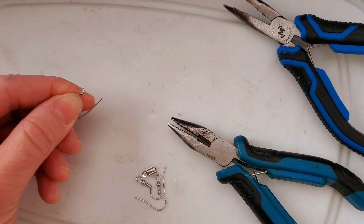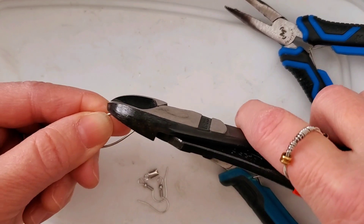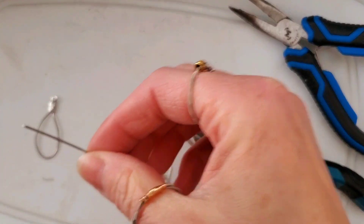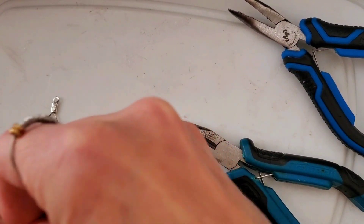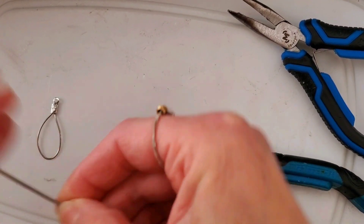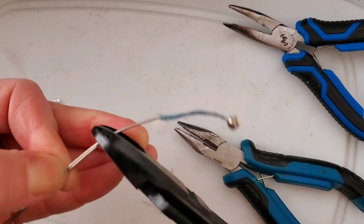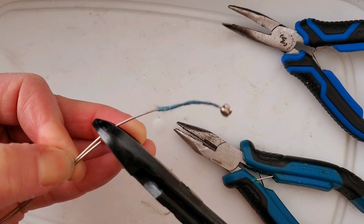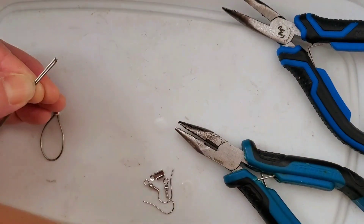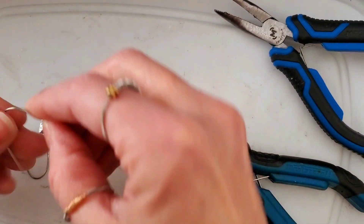I'll take this length off here. As I said, they can be a little bit fragile sometimes, so I do have to be careful. I'm going to take this length, add a little bit there — I have the longer piece here, and I'm going to take this longer length to make this earring.